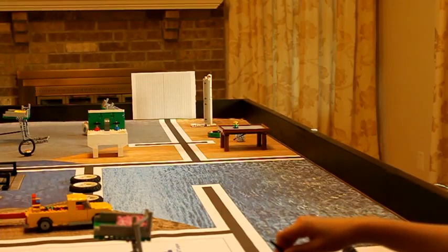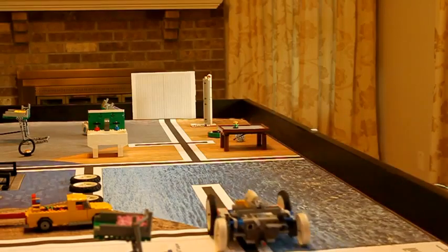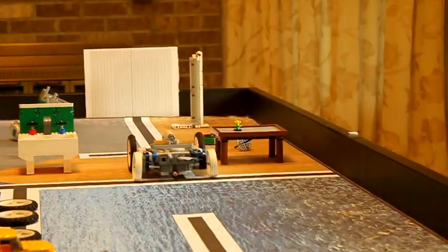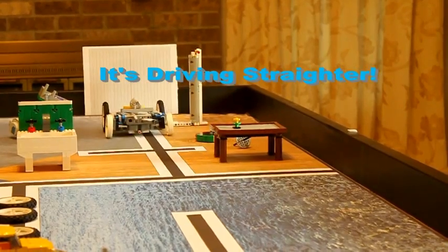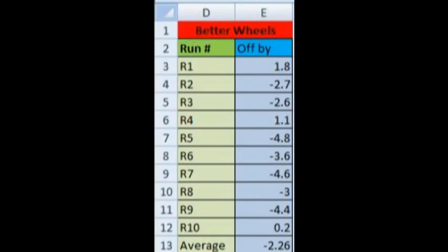Now that we have matched wheels, we will run our robot ten more times to see if the performance improved. Believe it or not, just changing the wheels made the robot drive straighter. After ten trials, we found that our robot veered three times to the right and seven times to the left, and the average was 2.3 centimeters to the left — better than last time's results of 5.3 centimeters to the left.